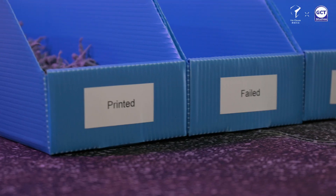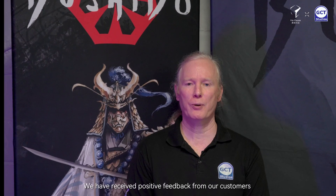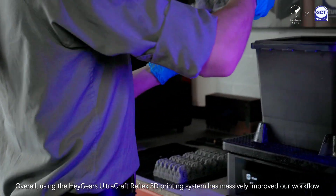The Hague's 3D printing hardware is reliable for continuous production. Based on our quality check standards the yield rate of the final prints is 96%. We have received positive feedback from our customers regarding the high quality and the detail of our miniatures. Overall, using the Hague's UltraCraft Reflex 3D printing system has massively improved our workflow.